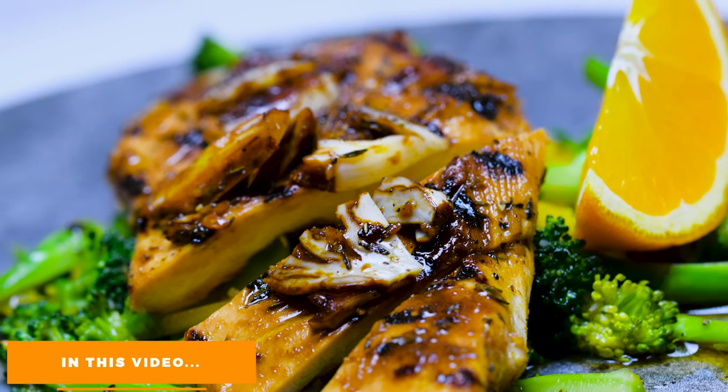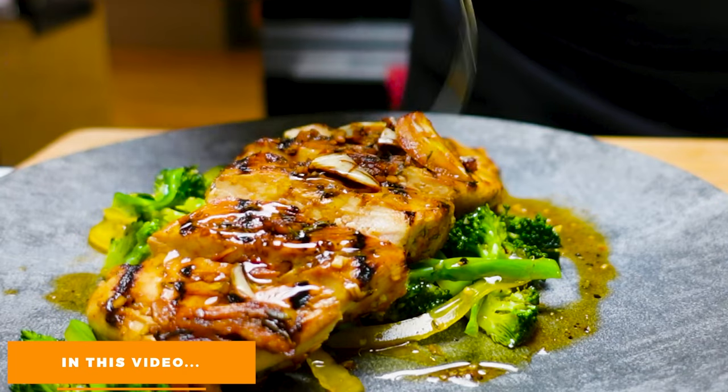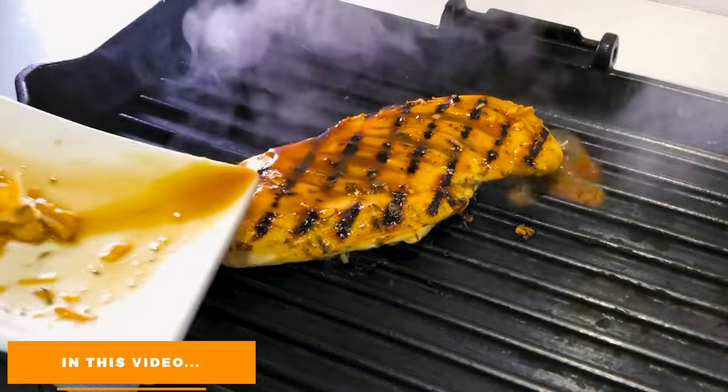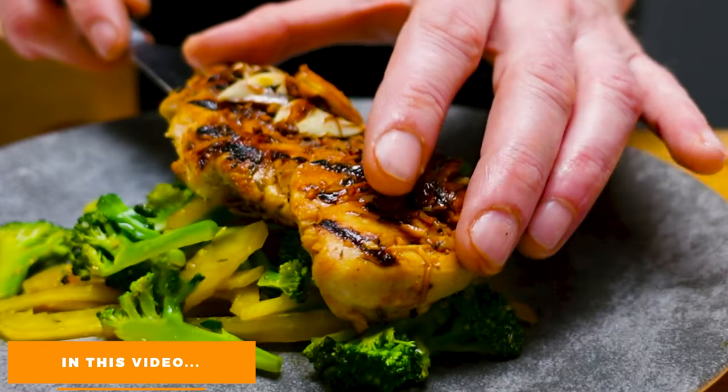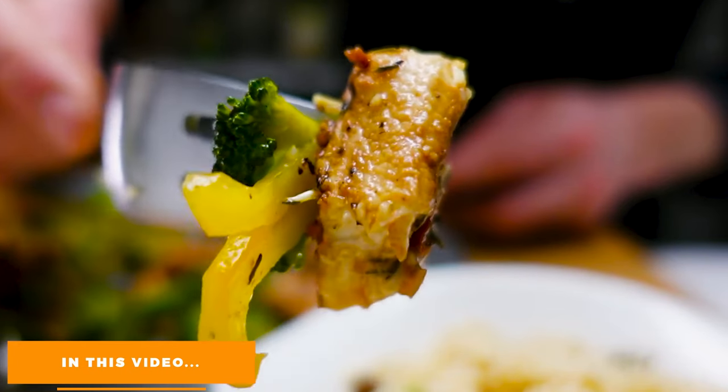Bonjour and welcome to Pierre's kitchen. Today I'm excited to share with you a simple and light recipe — one of my healthy and easy dishes to make. It's a marinated grilled chicken breast with a warm and crunchy broccoli salad, served alongside a delicious bulgur that should take you less than 20 minutes to prepare.